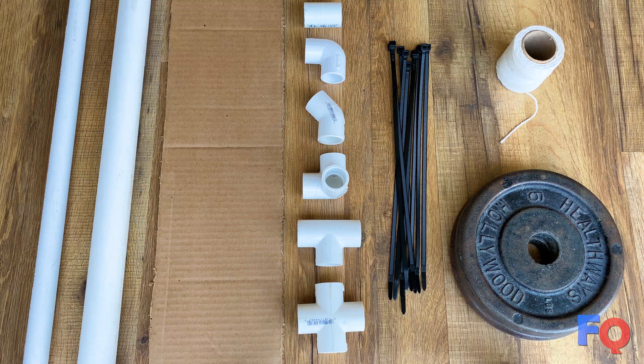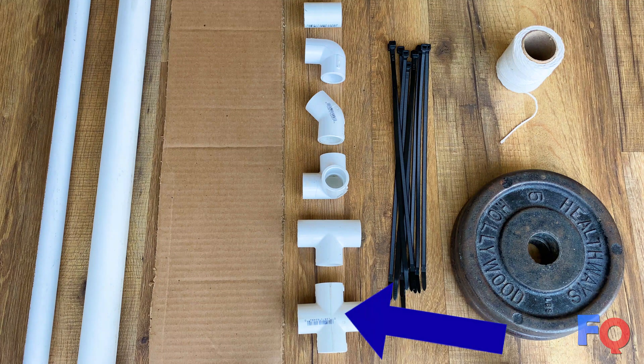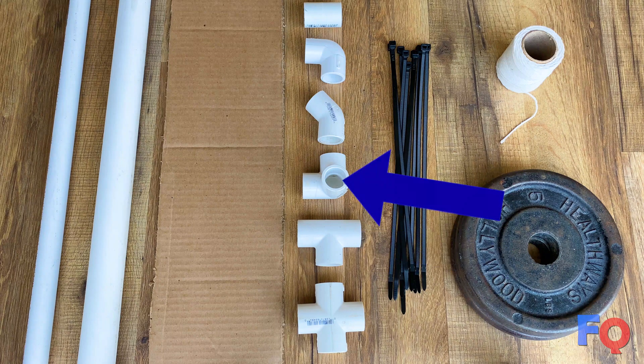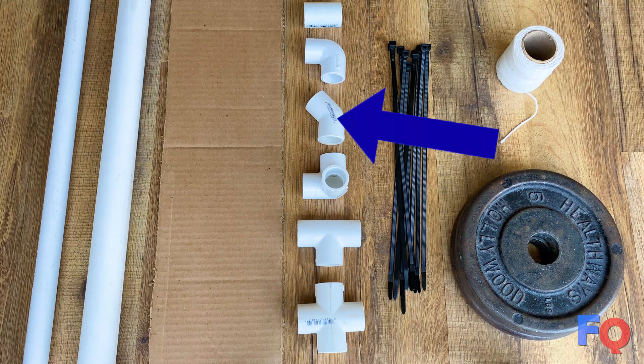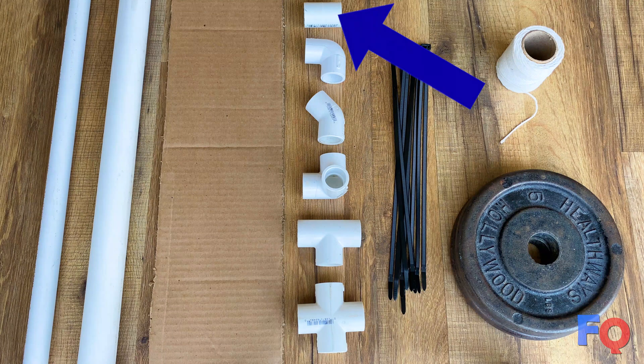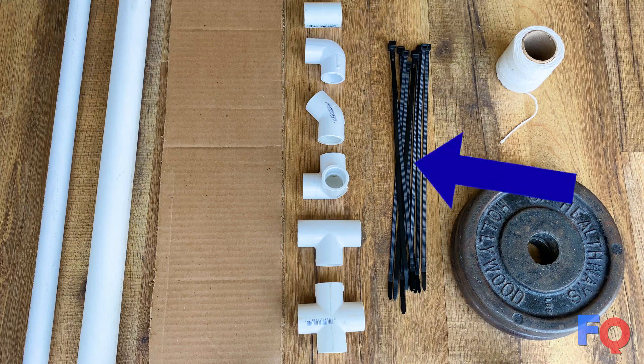A number of half-inch PVC joints including: 4 cross joints, 1 T joint, 7 three-way corner joints, 4 thirty-five degree angle joints, 7 ninety degree elbow joints, and 1 straight angle joint.